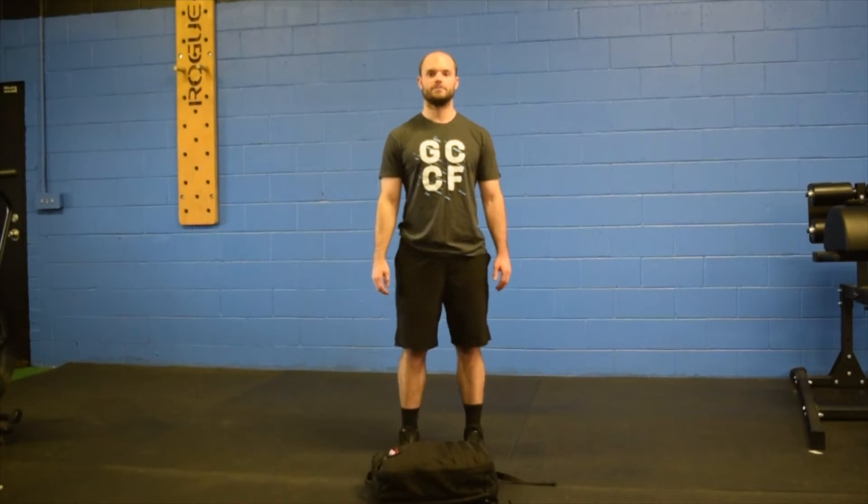All right, what's going on Gym City? Coach Rep, Coach Austin, here to give you Friday's 30-minute workout.